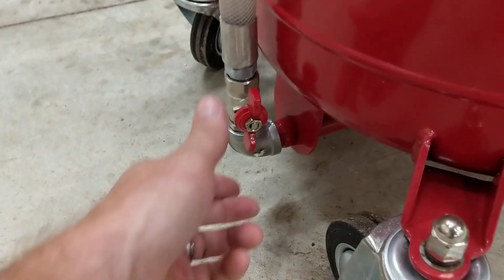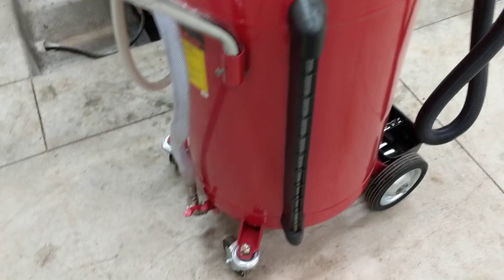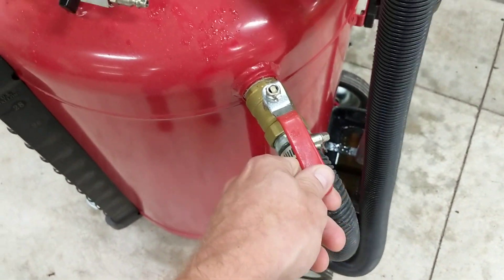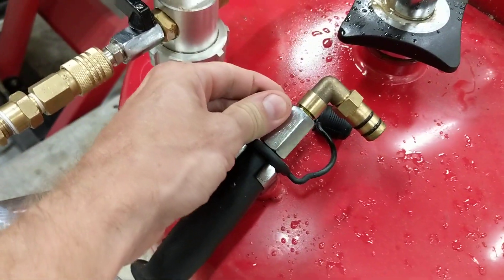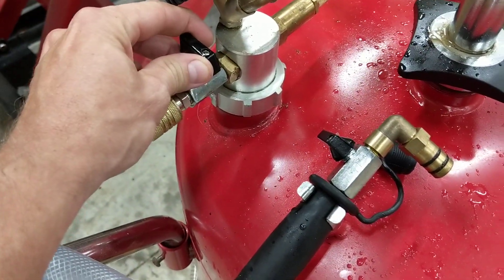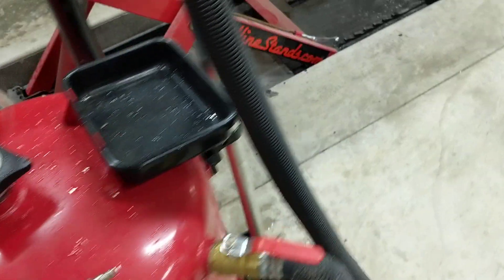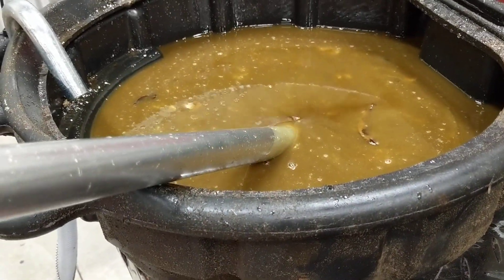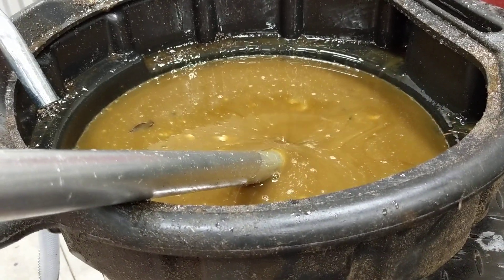Now let's do some vacuuming. I will close off my evacuation line. I will leave this one right here open — so I'll do the sucking with that one. This one needs to be closed, that one needs to be closed. This one needs to be opened in order to start the suction. And you can see the water level falling drastically.